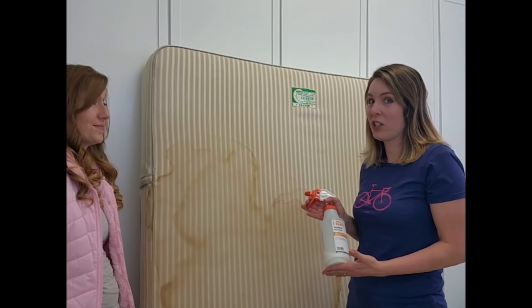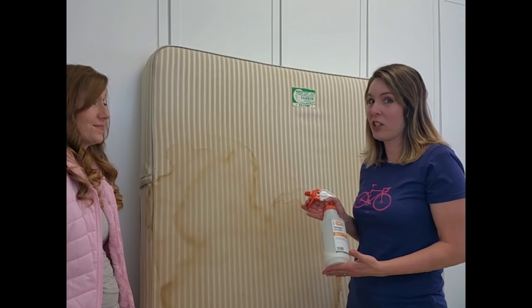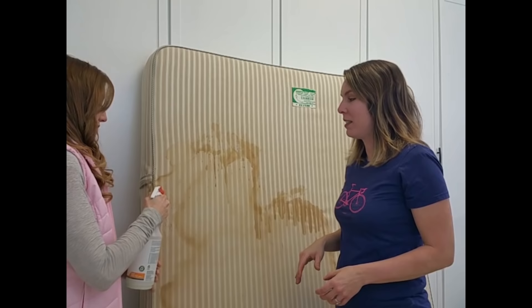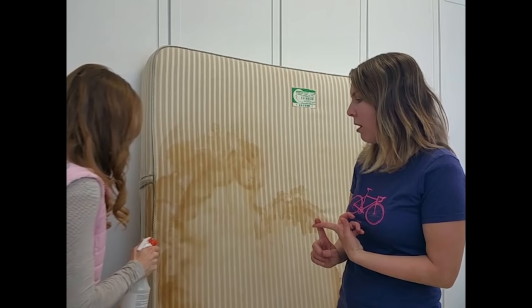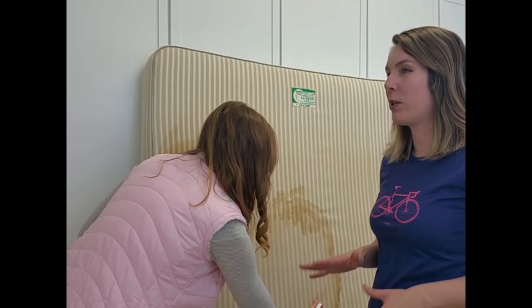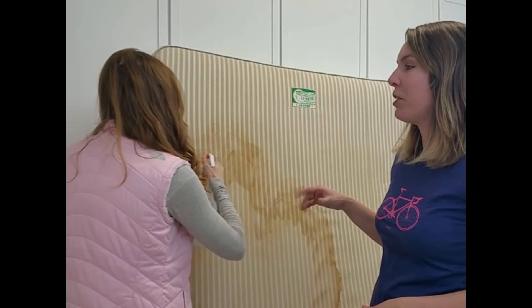Now that we have the mixture, let's just spray it. You have to really drench it. By the way, believe it or not, this mattress — the owner already tried to clean it themselves. So if you have kids that are peeing the bed or anyone in your family, or animals that are peeing on your mattress, you never want this to happen. We always say that you need a mattress protector — it's really important. After you clean this, it'd be a good idea to get one so you don't have to clean it again. We'll put a link to our favorite mattress protector in the description.